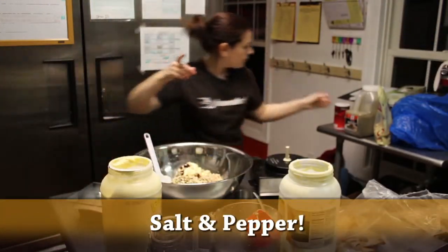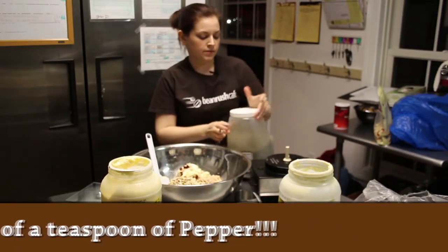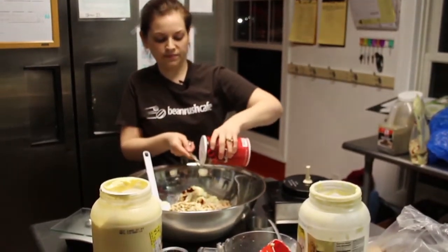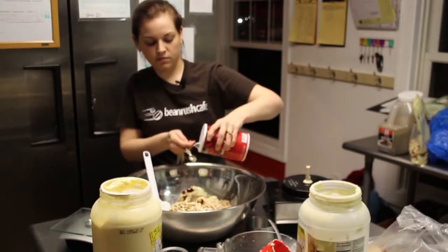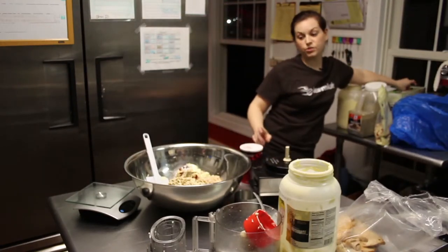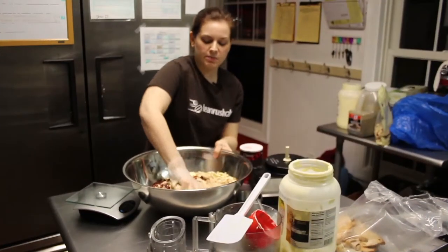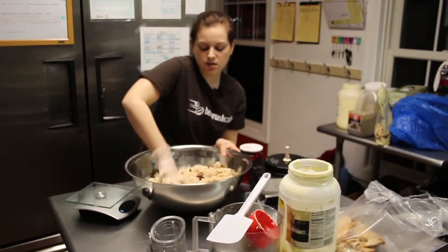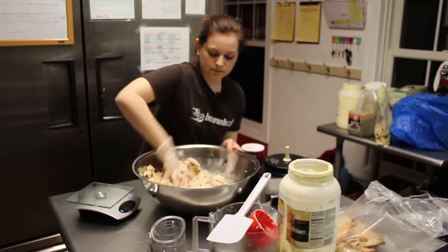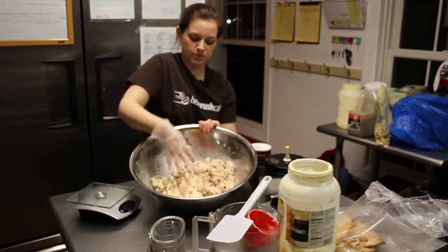Now salt and pepper — it's gonna be half a teaspoon of each. Add the pepper and the salt. Now put on a glove or you can use a spoon and mix it up. Really make sure that the mayonnaise, salt, and all ingredients are mixed up thoroughly. It should look compact because of the mayonnaise.